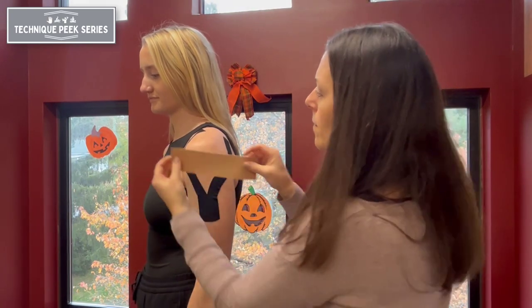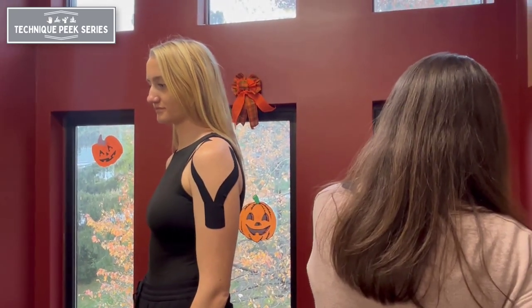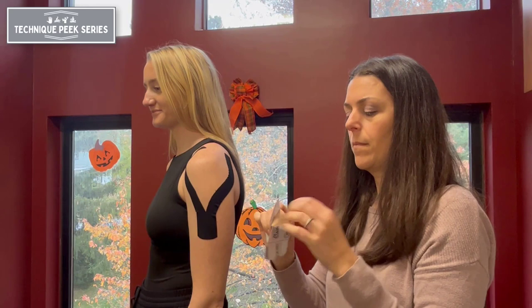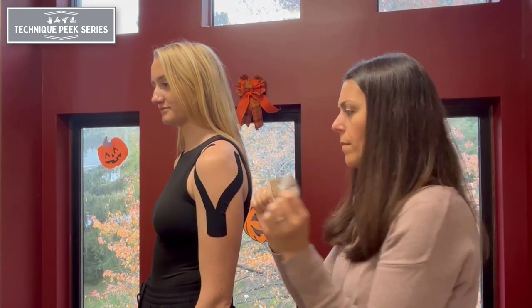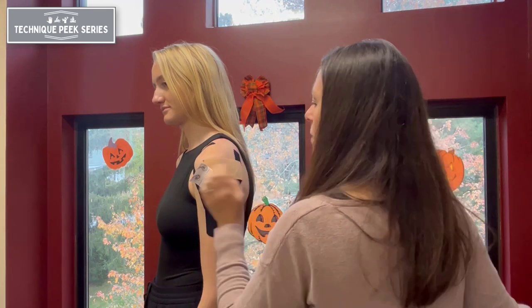The next strip of tape will act on the supraspinatus, providing mechanical support of the humeral head. With 50% tension at the mid portion of the tape, apply at the lateral shoulder, finishing with no tension at the ends.